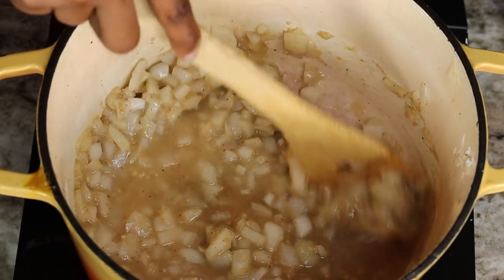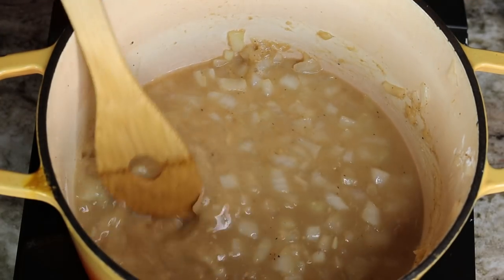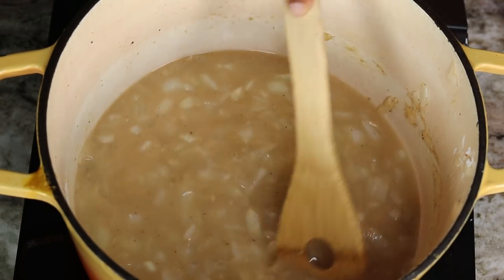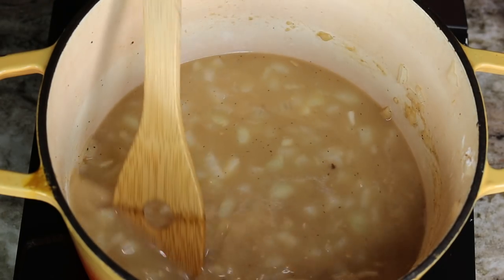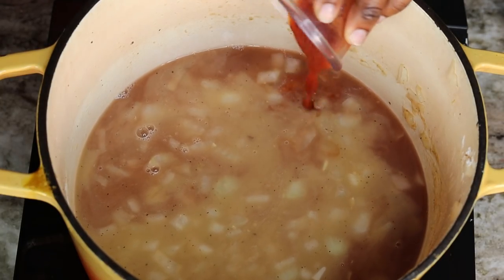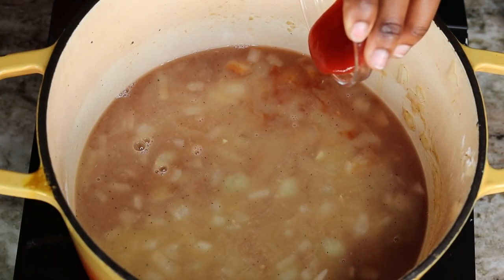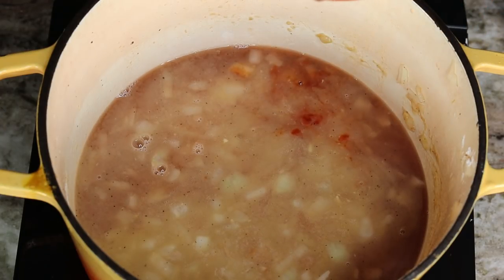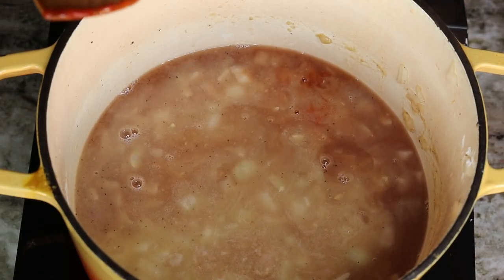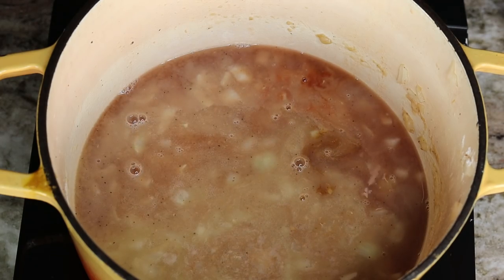Next, pour in the beef broth, stirring at the same time so you don't get any lumps. Now we're going to season this gravy. First, pour in the red wine vinegar, then add some tomato sauce — you can use tomato paste as well. I'm also adding some sriracha sauce for a kick, some brown sugar to balance the heat from the sriracha, low sodium soy sauce, and Worcestershire sauce. Give that a stir.